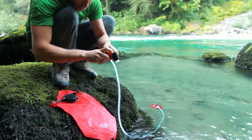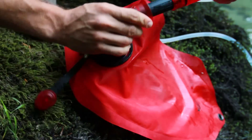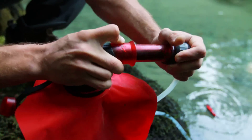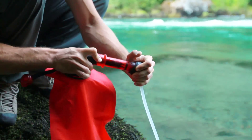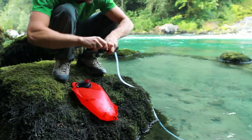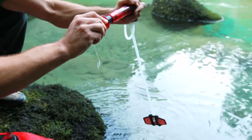To filter the water using the Hyperflow Microfilter, attach a clean container to the outlet adapter or outlet nipple. Firmly grasp the pump outlet with one hand and the pump inlet with the other hand. For optimal performance, pump the filter at about one stroke per second. When you are finished filtering, remove the pre-filter from the water and pump the filter several times to purge any remaining water in the system.